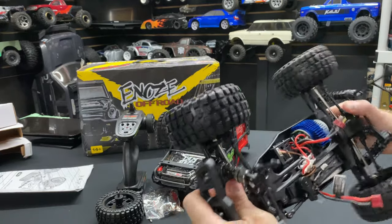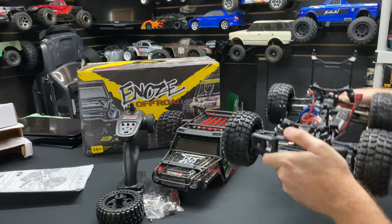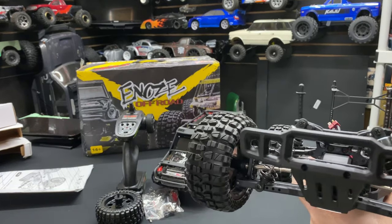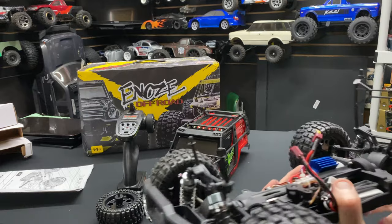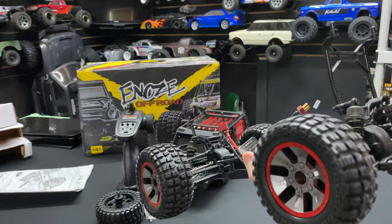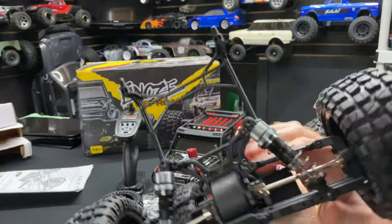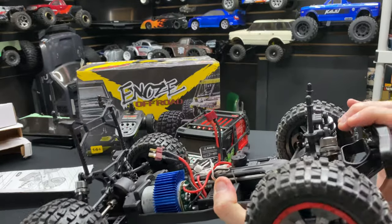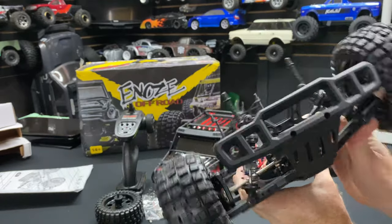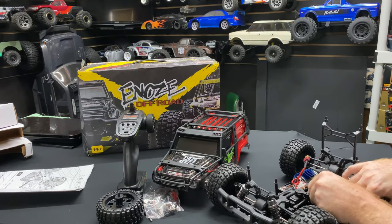The chassis is pretty stiff. As far as the suspension, they say oil-filled shocks — I would say 'oil-filled' loosely, because really there's no oil in most of them, though you can put oil in. This one here seems to have a little bit of oil and actually does what it's supposed to do. The others — nothing. So there you go.